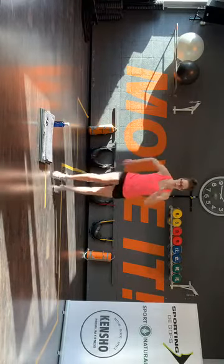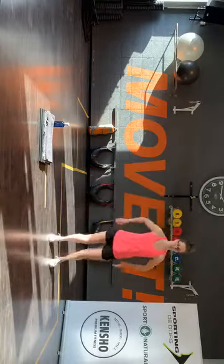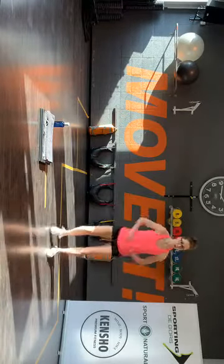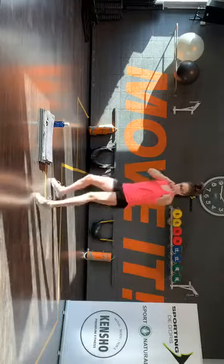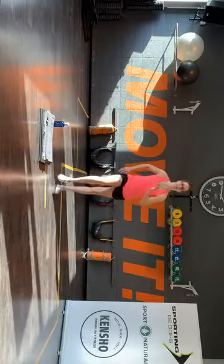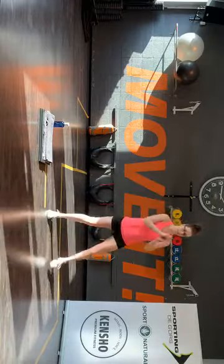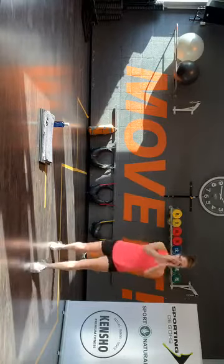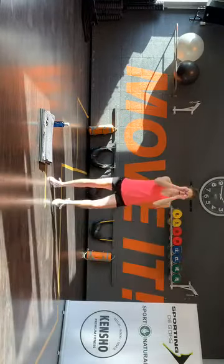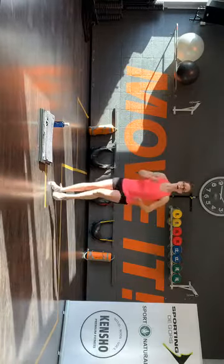Rustig aan, gaat ie weer. Voor, zij. Hop. Hakkenbeel. En terug. Je gaat weer boxen. Knie. Kick. En basis. Laatste keer voor het laatste gedeelte.